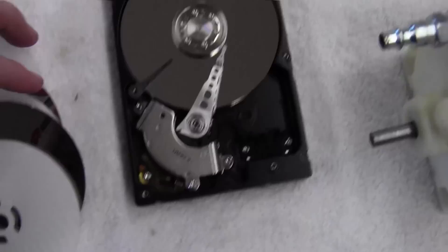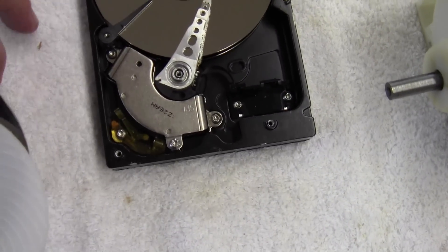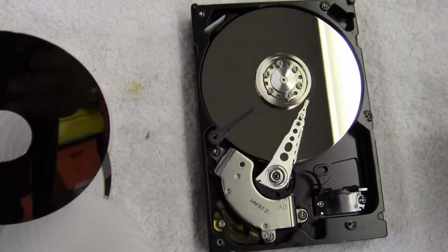For those, I used hard drive platters, similar to that, because they create a very nice disk, very smooth surface, very thin, and it works out quite well.